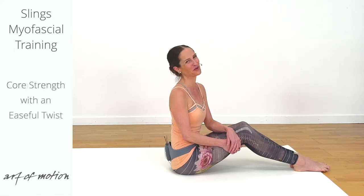Core ease and core power are at the center of this sling's myofascial training practice. Hi and a warm welcome.